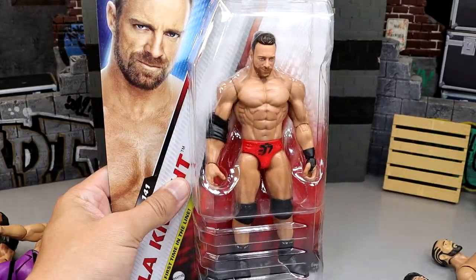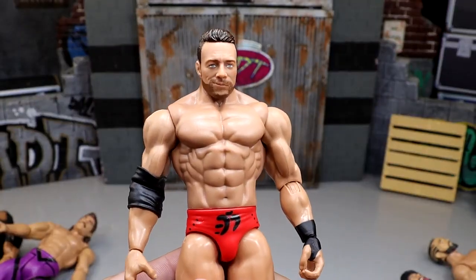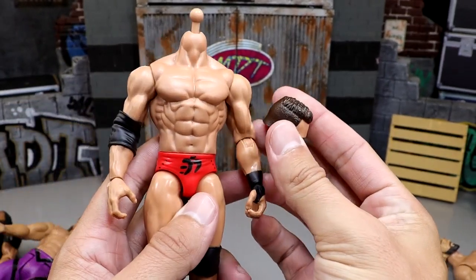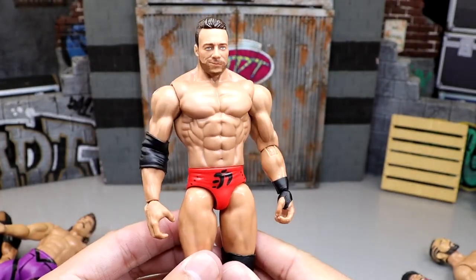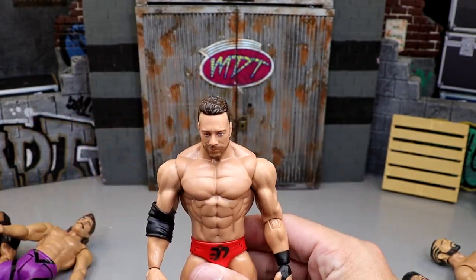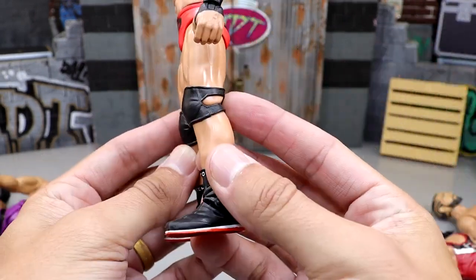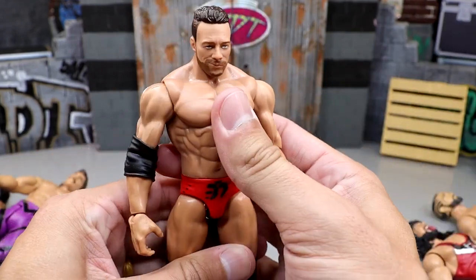Once cracked out of packaging, this figure looks pretty damn solid. When you look at this head sculpt and this formula — LA Knight's pretty jacked. The neck is a little weird, and you can just pop his head off, which is great if you want to convert this guy into an Elite. First impressions: it feels really good in hand. His legs are thick — look at these thighs, those are muscular. They look better than Elite thighs in some ways. The knee pads look good, gear looks good on the back. This is very quality.